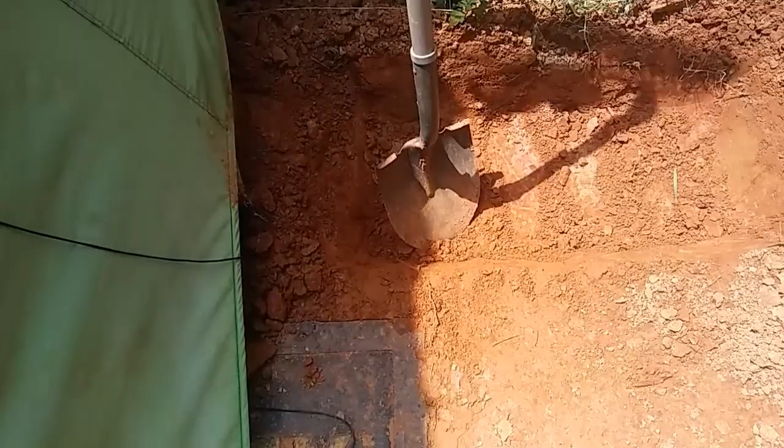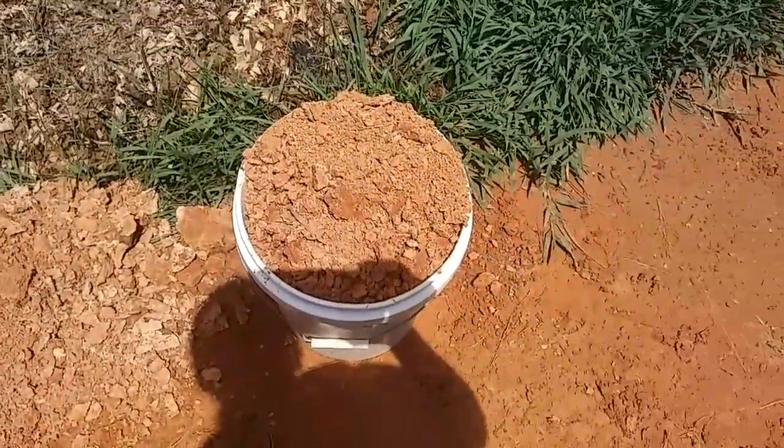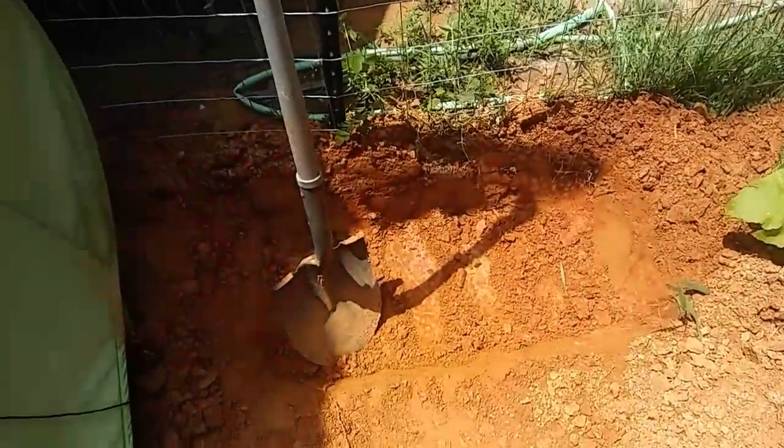Hey everybody, just sitting here finishing up my coffee and I'm kind of in a mood. When I'm in a mood I like to go dig a hole. It's going to be a very specific hole with a purpose. I don't know if I can accomplish it today but it's going to be relatively cool outside and very wet. Today is a good day when the ground is kind of wet and soft. I've got this much done already and a nice bucket is filled.